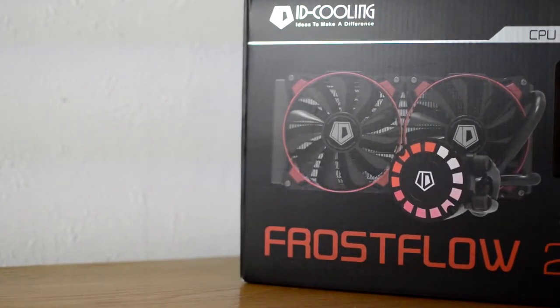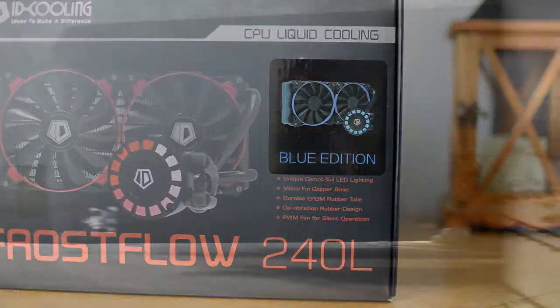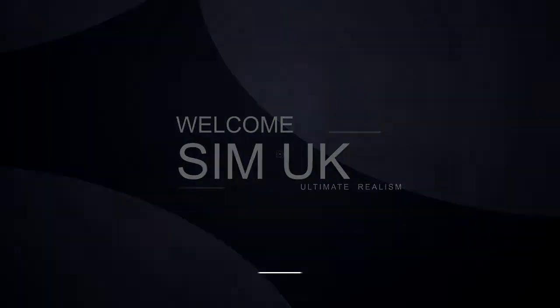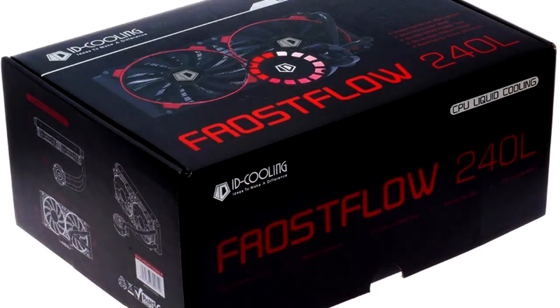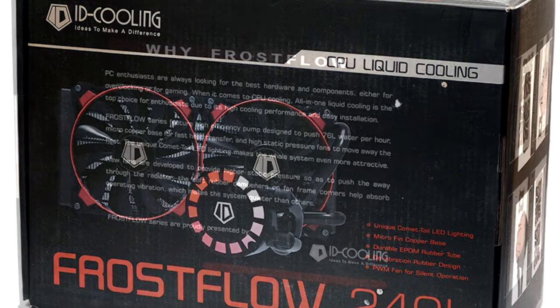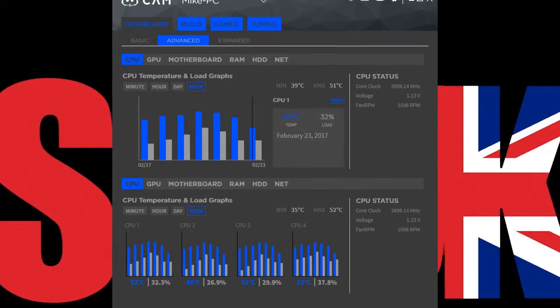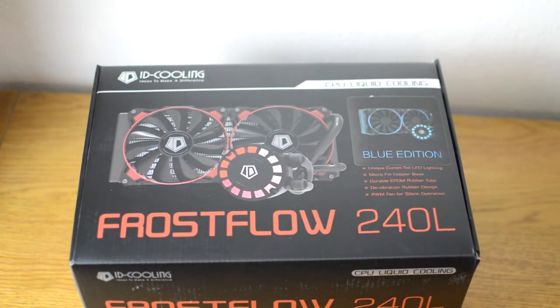Welcome to SimUK. Today I'm going to review the Frostflow 240L closed-loop liquid cooling CPU heatsink by ID Cooling. I was contacted by a company called Beyond Technologies, the leading distributor of ID Cooling's PC cooling systems. They asked me if I would be interested in reviewing their Frostflow 240L all-in-one CPU liquid cooling system. To be honest, the timing could not have been any better as my CPU temperature was already entering dangerous levels and I was in the market. So I performed some research on the Frostflow and the general consensus was actually very good, so I immediately contacted Beyond Technologies and gratefully accepted their invitation.